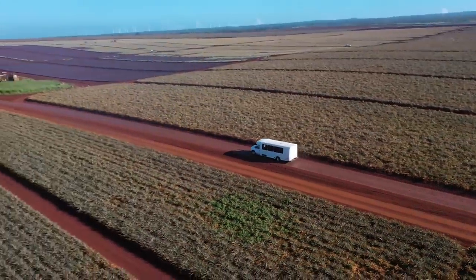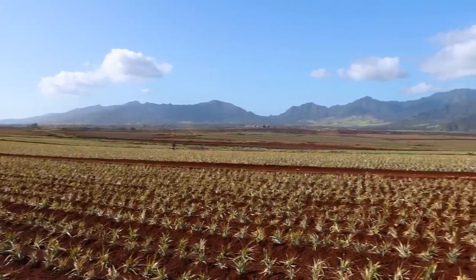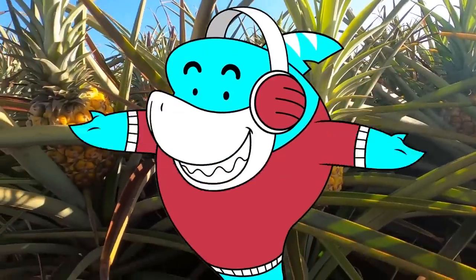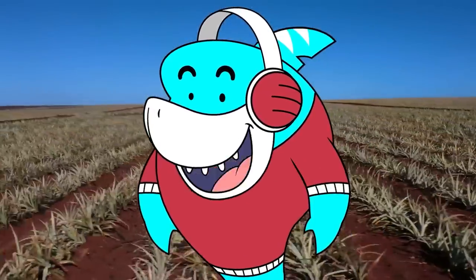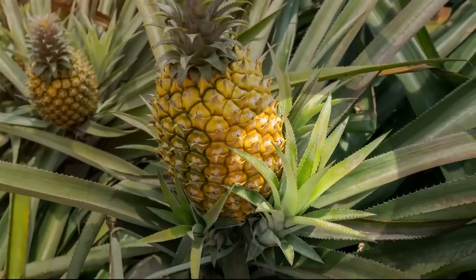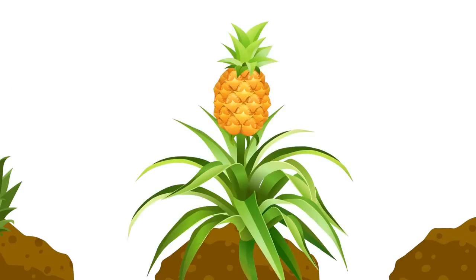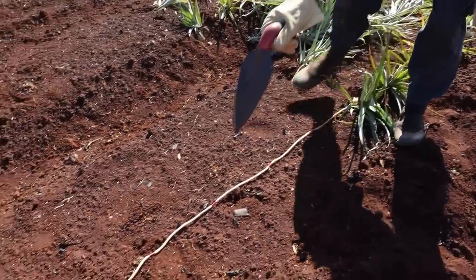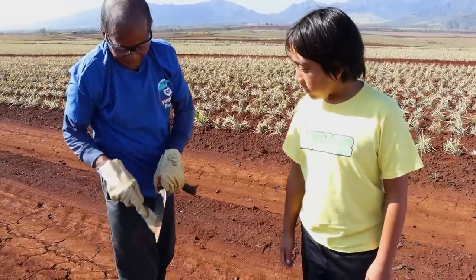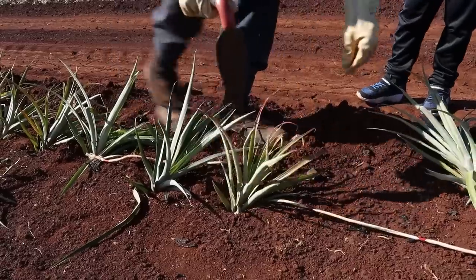We're at the Van Forest Dole Pineapple Farm. Hey guys, we're at the Pineapple Field — look how huge it is! First, let's learn how pineapples are planted. They go to a pineapple plant and carefully snap out a piece called a slip. This portion of the plant is then planted and used to grow another pineapple plant. They evenly space out each plant using a rope with red markers when planting the slips, and they keep their planting tools clean so it's easier to dig into the soil.